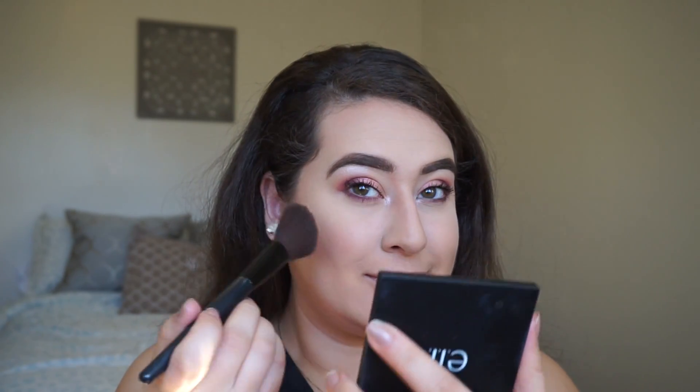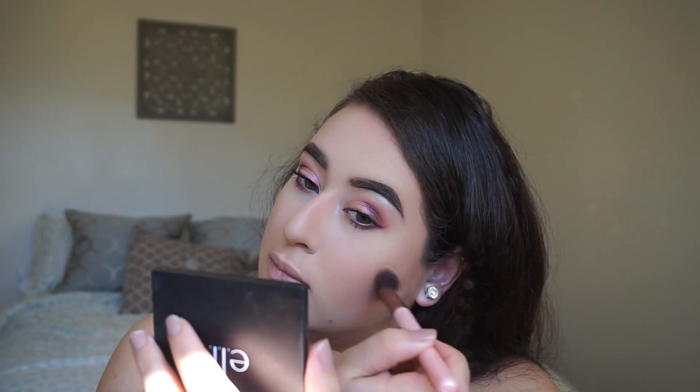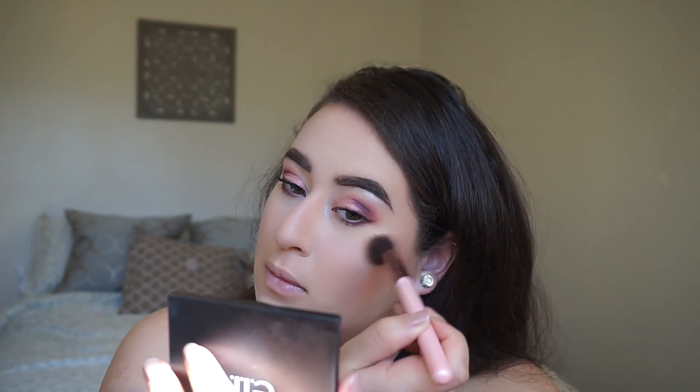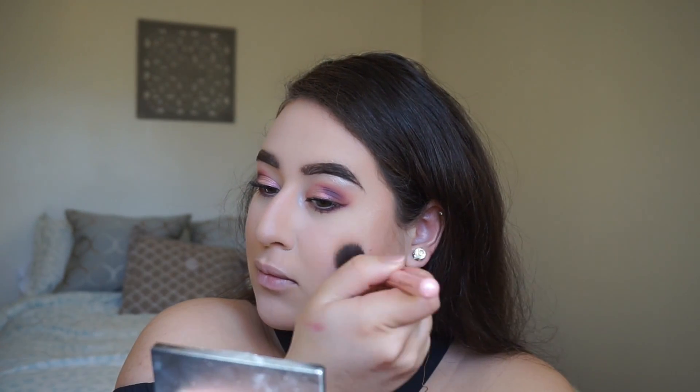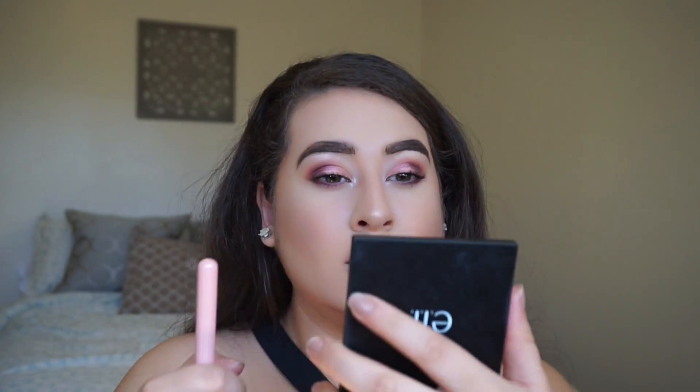For blush, I'm using this gorgeous color from Wet n Wild in the color Rose Champagne with an angle brush from Arbonne, just on the high points of my face on my cheekbones. Then I'm going in with highlight — this is the Anastasia Beverly Hills Glow Kit in That Glow. I just want to be highlighted so they can see me from outer space. It's so pigmented — use your fingers, use a brush, whatever you want to do.